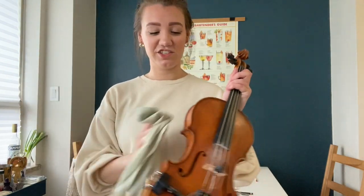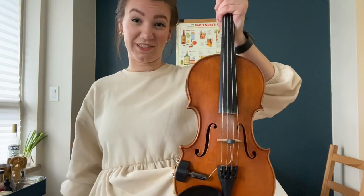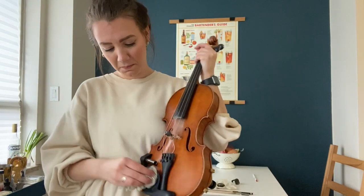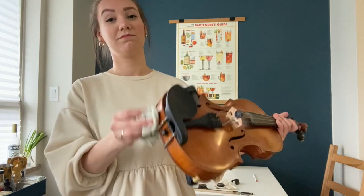A little cloth to wipe down your violin is also useful. Wiping down your fingerboard, which can get really really dirty, is important. Wiping down your chin rest is also really important because you put that piece against your face, so there could be germs.